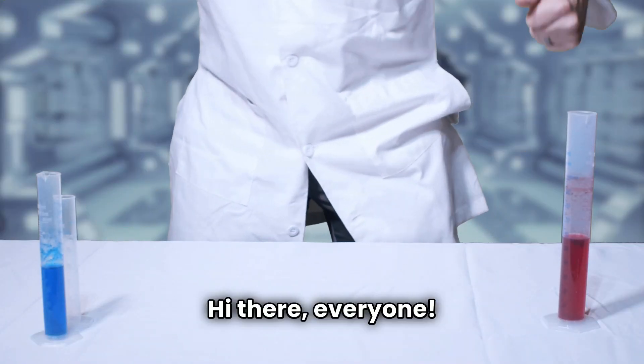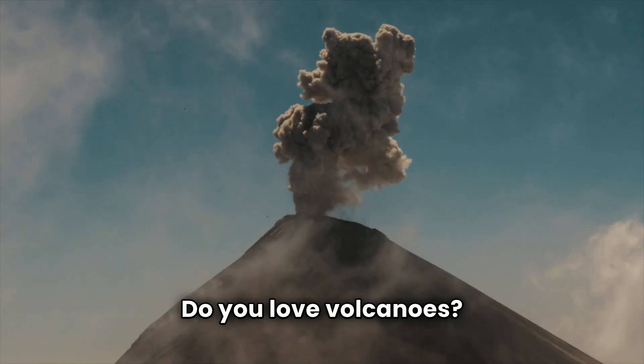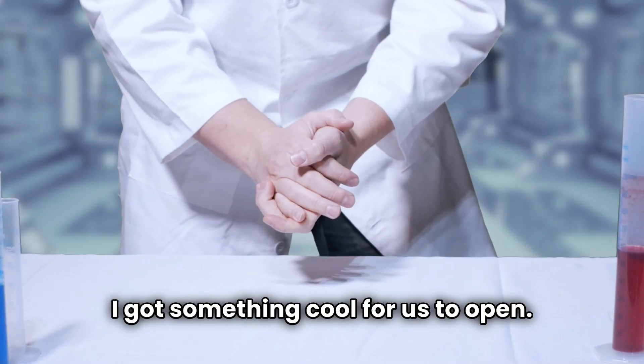Hi there everyone. I am so excited for this episode. Do you love volcanoes? I got something cool for us to open.